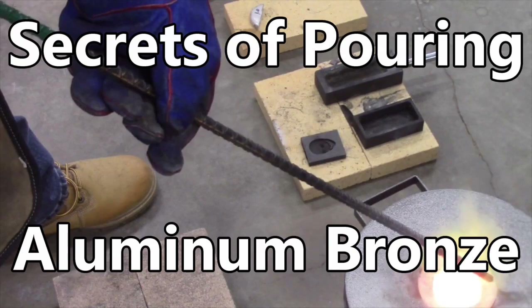Alright guys, if you're pouring metals, you need to learn how to do aluminum bronze. It's not hard. Just a few little tricks in there that will really help you do a good job and come up with a really good bronze pour.